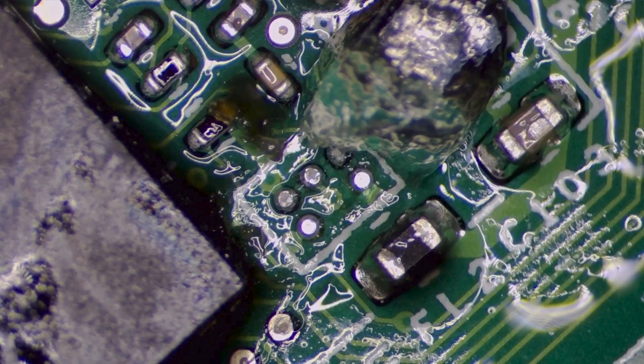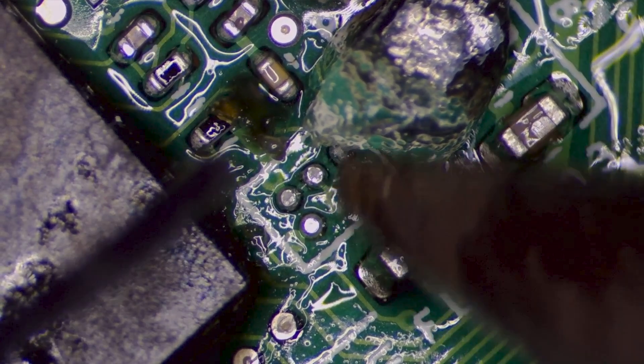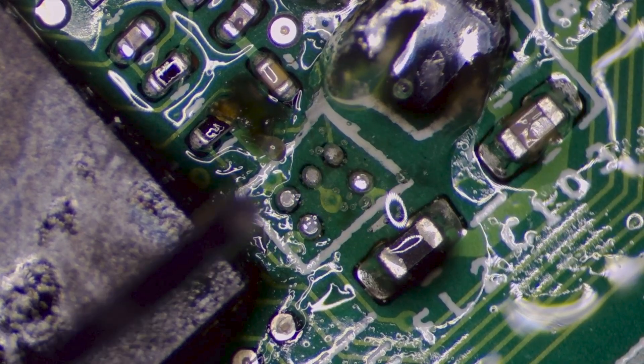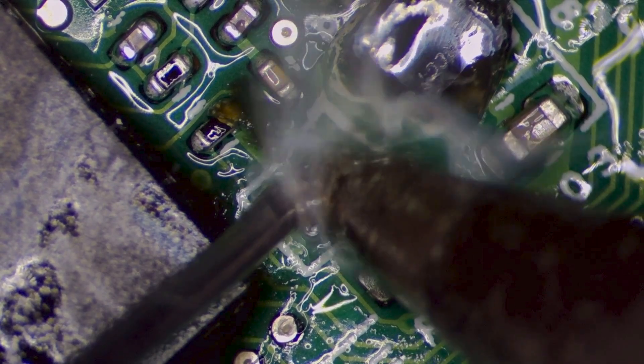Now we're taking this chip off — applying the heat, waiting until the solder starts flowing, then slowly lift it off. You'll notice there's still underfill underneath the chip, so we're going to have to remove that carefully using tweezers while it's still hot, prying it off slowly. You want to be really careful not to pry off any of the solder pads underneath, because if you do that you can rip a trace off the logic board and it's pretty much toast.